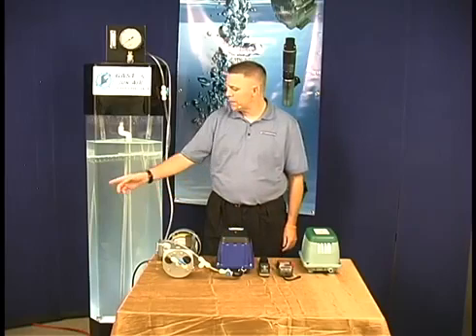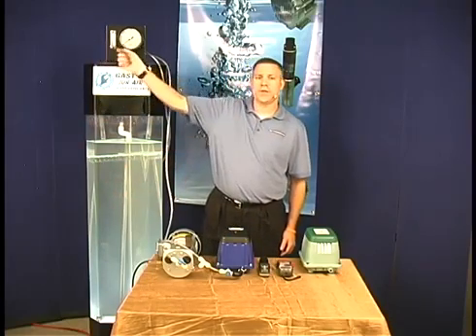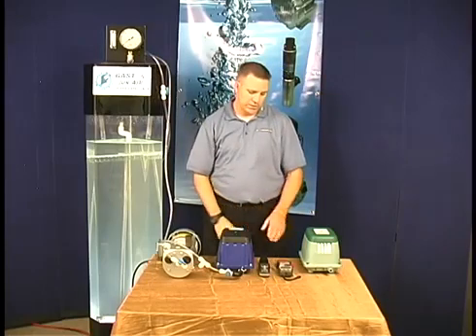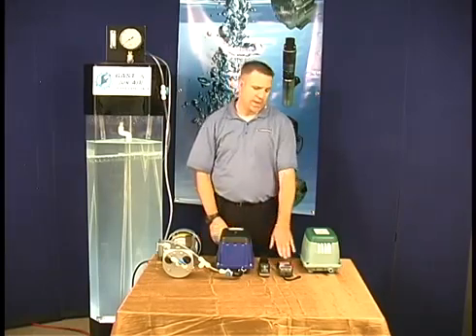The demonstration I will be doing consists of flow, pressure, sound, and power consumption. The flow will be demonstrated by the aeration of the tank, measured by a flow gauge. The pressure is measured in PSI using a pressure gauge. The sound level is measured in dBs using a decibel meter, and power consumption is measured using an amp meter.